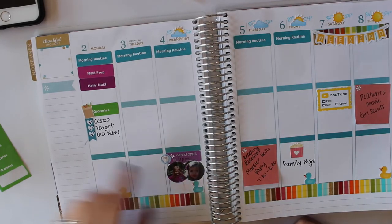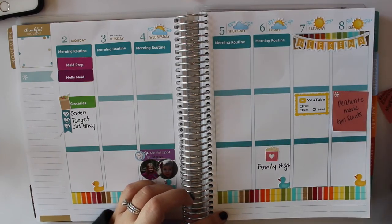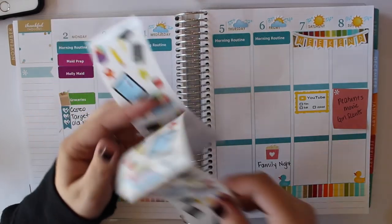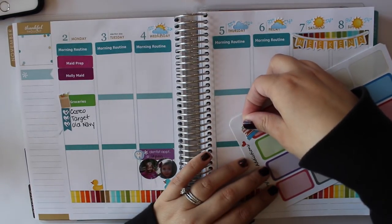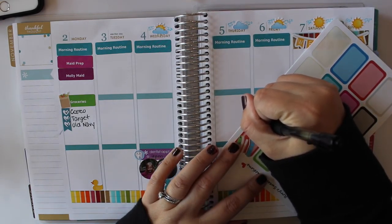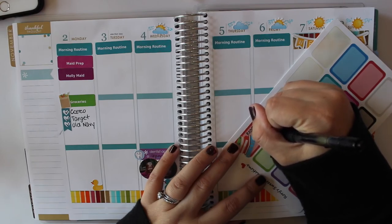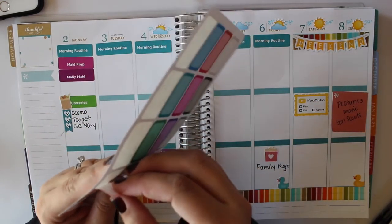These photo stickers are from ErinCondren.com. Next up, there is what they call a Monster Bash reading party at my daughter's school. We're going to try and attend that, so I'm going to indicate it with a book. I think I'm going to use these from Mrs. Grossman from Five Below — this little book stack to indicate that. I'm going to take a half box from Rory's Sweet Addiction and layer this sticker so it pops out a little bit more on my planner. I like to write on the sticker while it's still on the sheet because it's a little easier than writing on the planner itself.